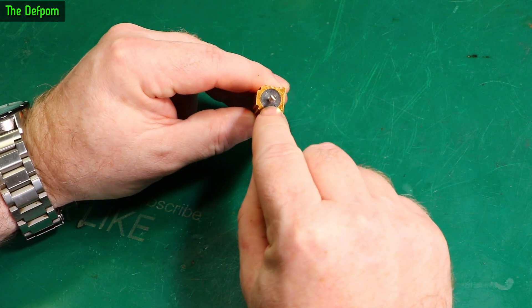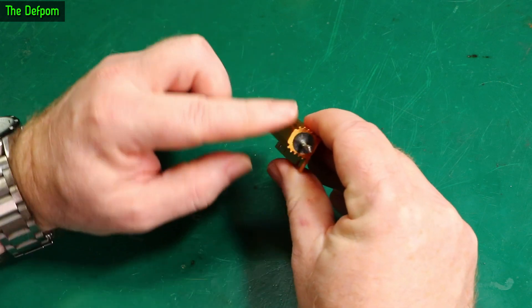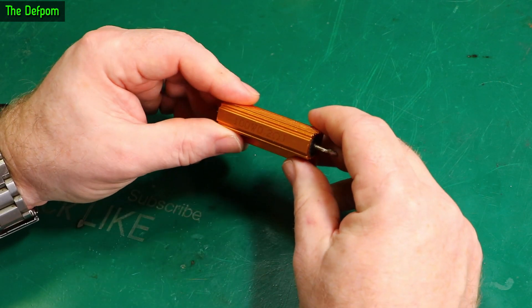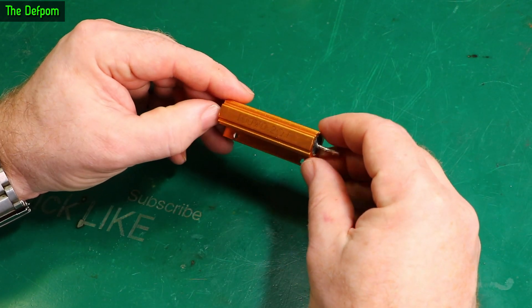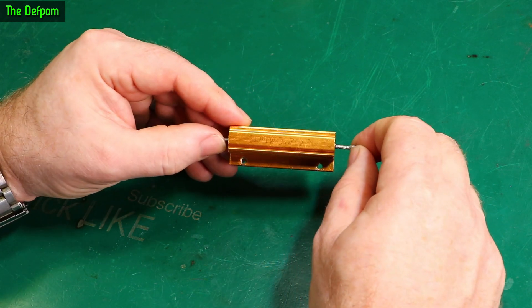You can see on the ends here it's got this like filling around there. I thought maybe it's completely filled so it's got a nice thermal transfer between the internal resistor and the external aluminum case — good thermal properties so you can get the heat away from the resistive element. This particular one's a 100 watt 0.2 ohm resistor apparently.